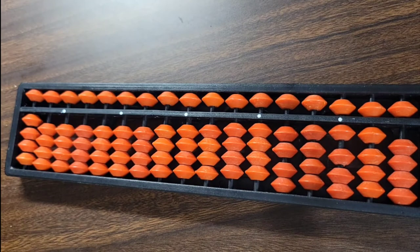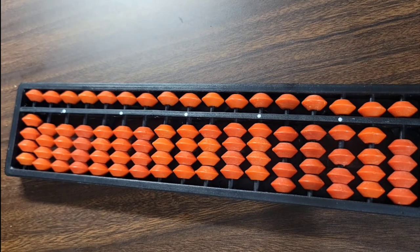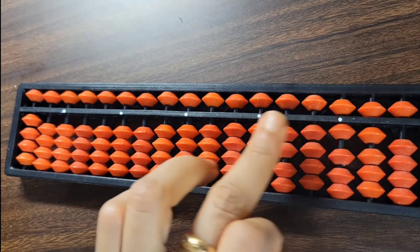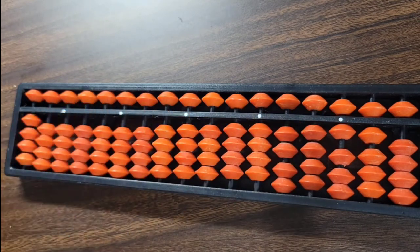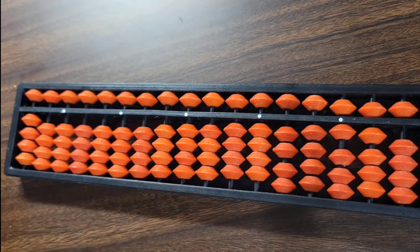Whenever any bead touches the value bar, we are going to consider that bead's value. You can see there are five white dots on the value bar — these are the unit dots. There are 17 vertical rods.